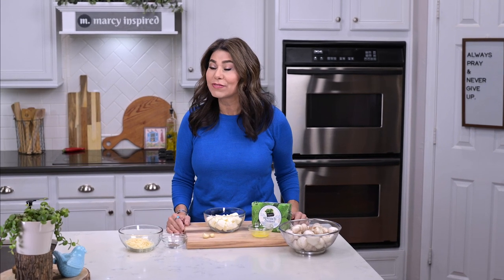Hi everyone, I'm Marci, and if you're looking for a quick, easy, and delicious appetizer to munch on while watching the Super Bowl, today I'm gonna show you how to make stuffed mushrooms with spinach and cheese. They are so good, you're gonna wanna pop them in your mouth one after the other. Hit that subscribe button if you're not already subscribed to this channel, and let's get cooking.